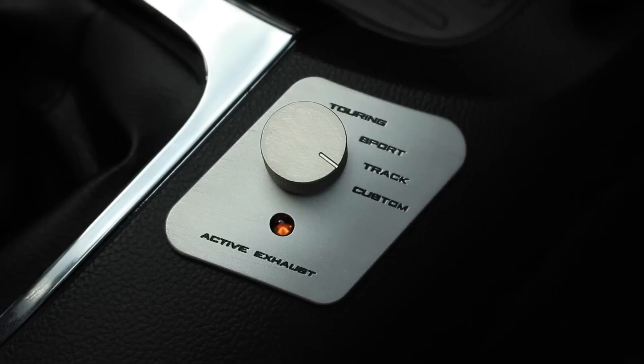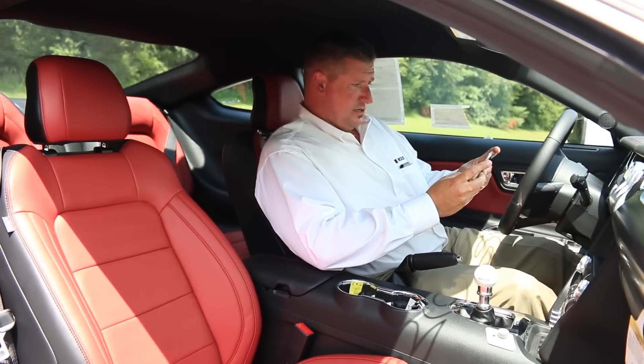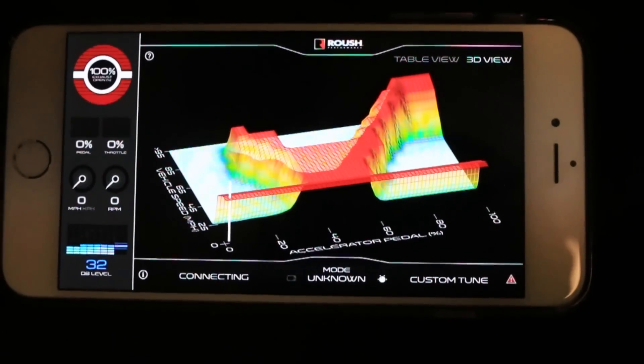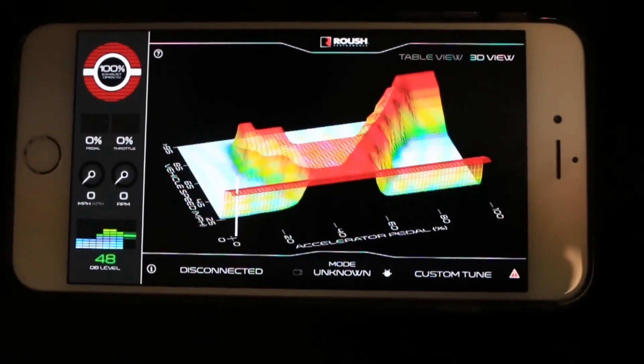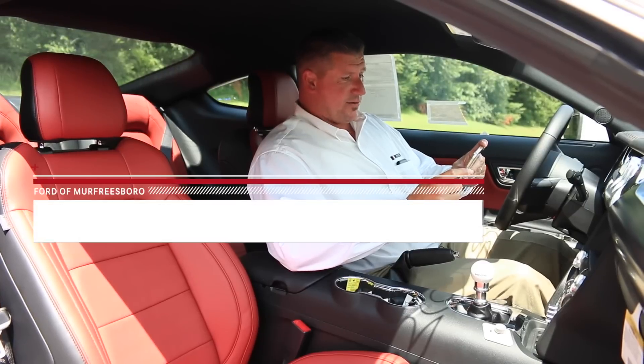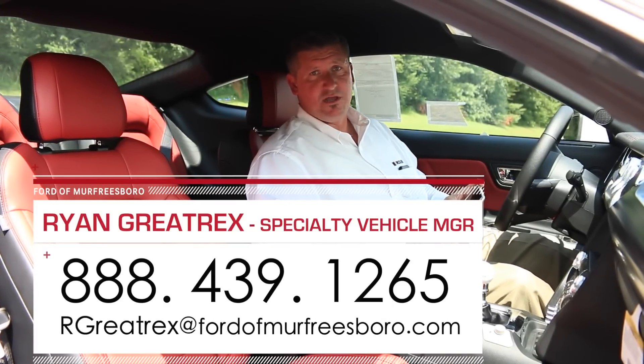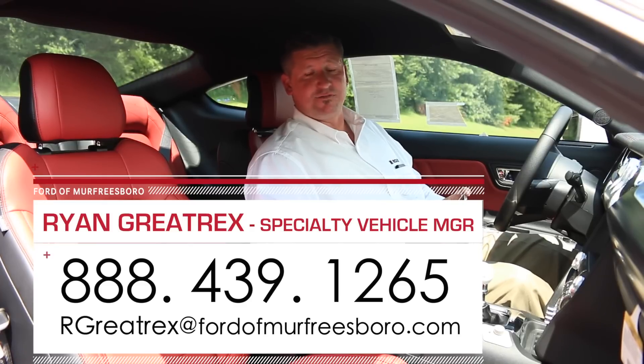You're also able to go in and add a custom exhaust sound on this car. There are a lot of cool things here. You need to download this app — Active Exhaust. Check it out, it's something you'll be interested in. I appreciate you taking the time to view this new 2015 Roush Stage 3 with the Active Exhaust. Thanks for viewing.